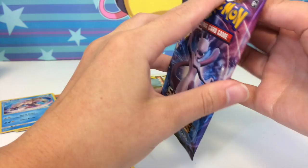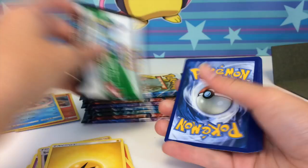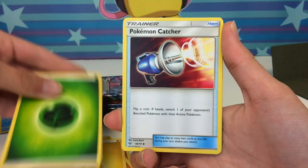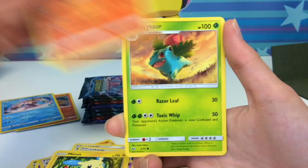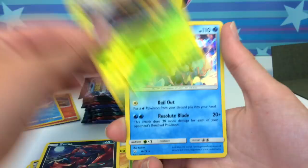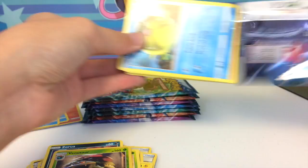Now we have a Mewtwo pack. Please let me know in the comments what your favorite pack art is — mine's going to have to be the Mew, but they're all very nice. We have Scrafty — that background looks really trippy — another Minun, Torkoal, Ivysaur, Zorua reverse, a Venusaur, and a Keldeo holo. Very beautiful card — I think this might be my favorite holo from the set.